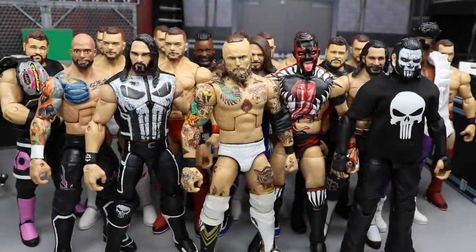Welcome back to another My Name Toys video. Today I have the best WWE Elite figure customs of 2019 thus far — we're about three months into 2019. These are all customs that I made, with only one exception. The rest are all by me, hand painted, and that's pretty much it.